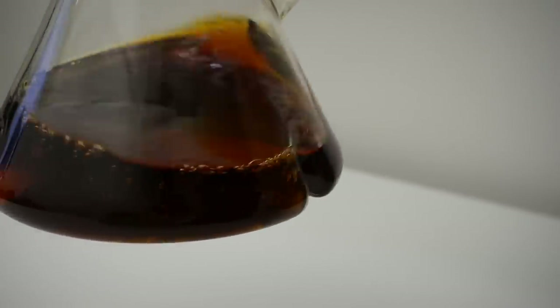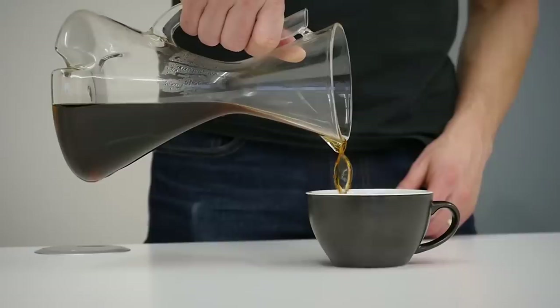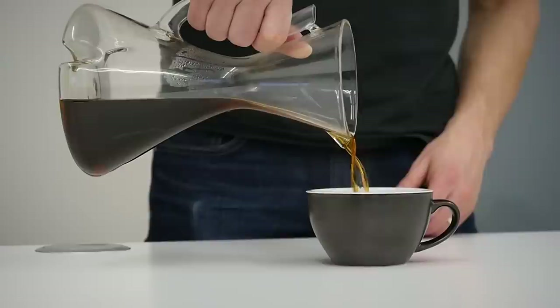The third feature that makes Decanza different is the bottom part. Inspired by the wine industry, it helps you introduce air to the coffee much more quickly, resulting in very interesting aroma. It also helps you taste your coffee earlier in the process because it cools it down quickly.